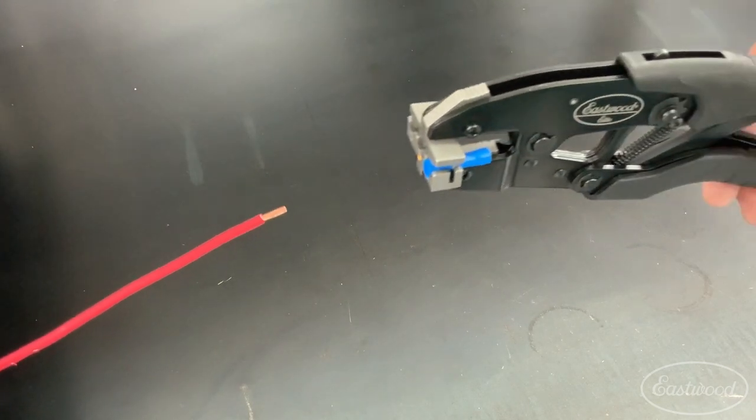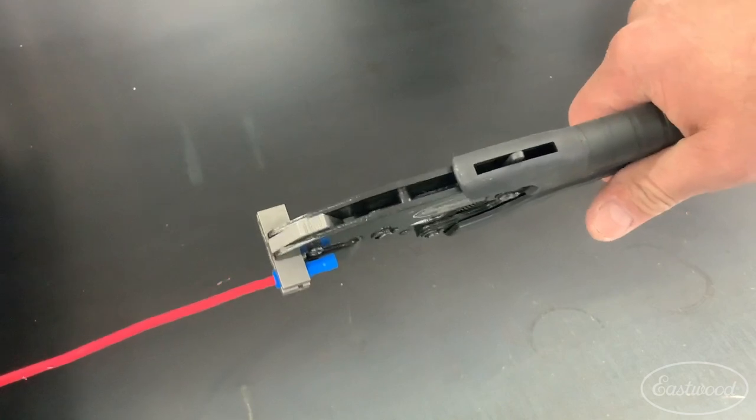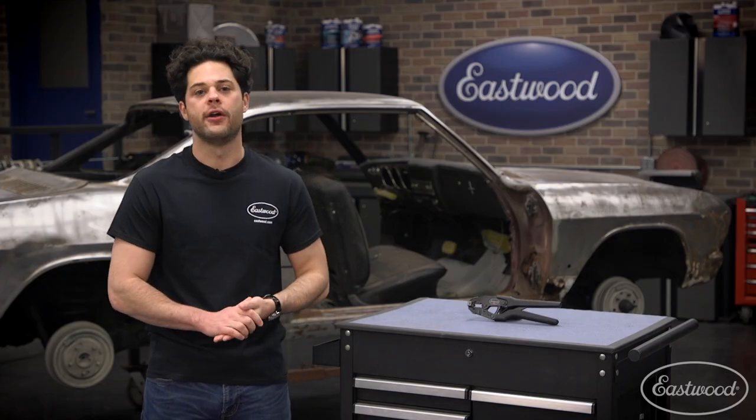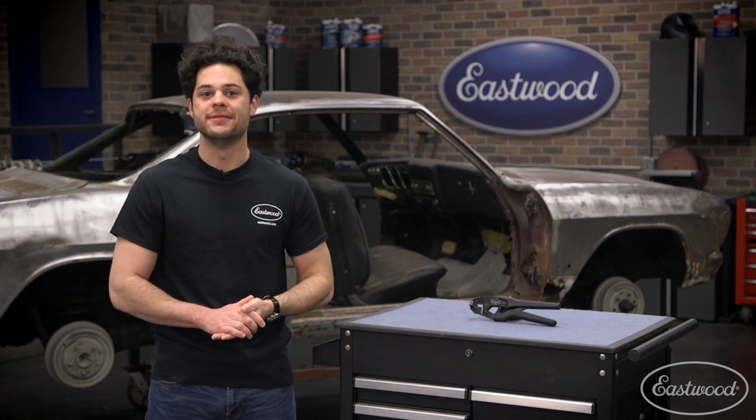Really guys, this product is pretty simple. It provides a solution to a frustrating situation that a lot of us have been in, by using a little bit of thought and Eastwood engineering magic to do so. Next time you're doing some wiring in a tight spot, I bet you're going to wish you had it. But guys, that's going to do it. As always, thank you for watching. I'm Joe — make sure you keep it right here at Eastwood to do the job right.